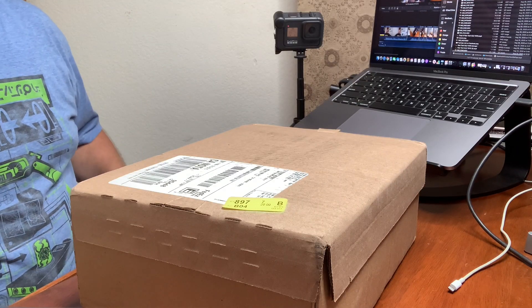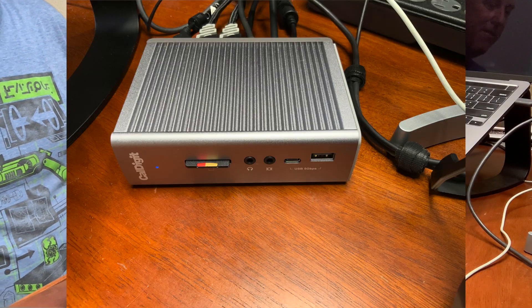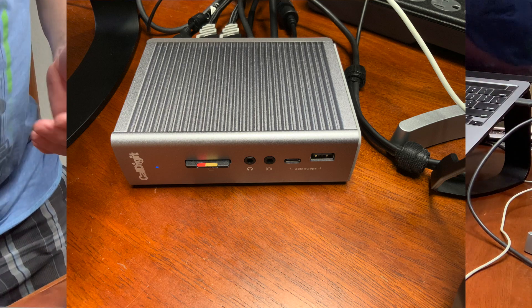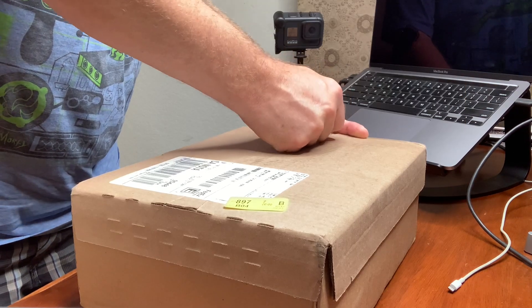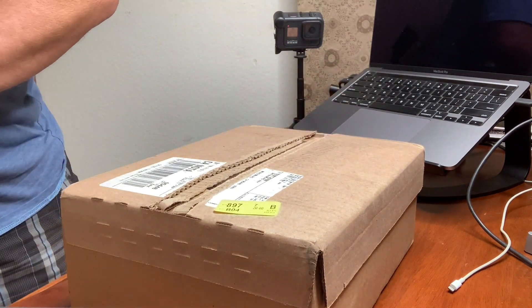Something came in the mail today — I've been waiting and waiting for this. We have a solution in front of us called a Thunderbolt 3 docking station. This really opens up a lot of opportunity. I hope you enjoy and find some use and value in this. Let's check it out.